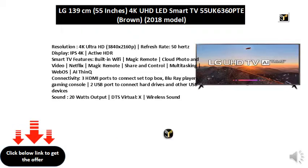Connectivity: 3 HDMI ports to connect set-top box, Blu-ray players, and gaming console. 2 USB ports to connect hard drives and other USB devices.